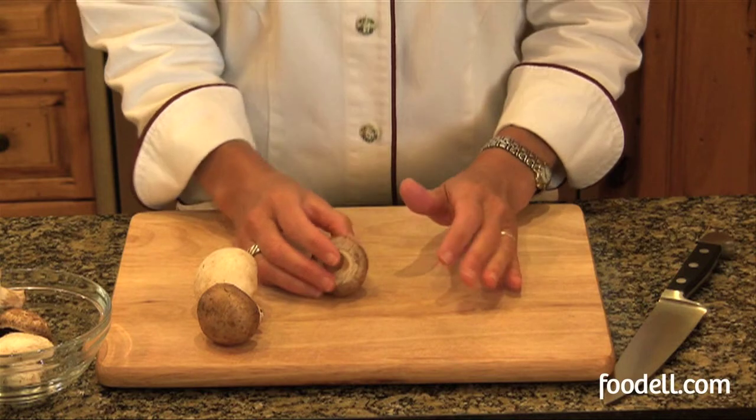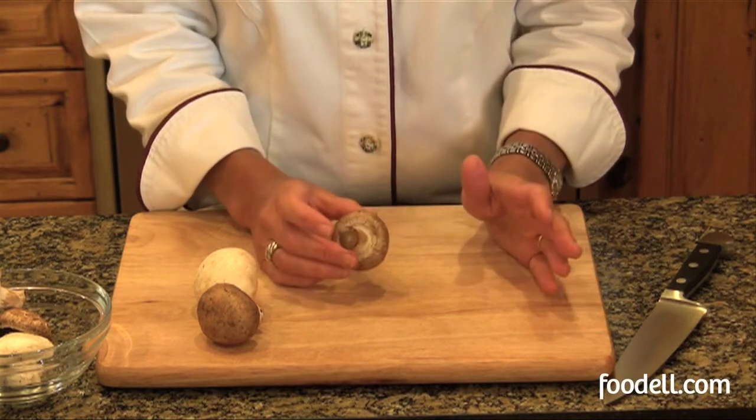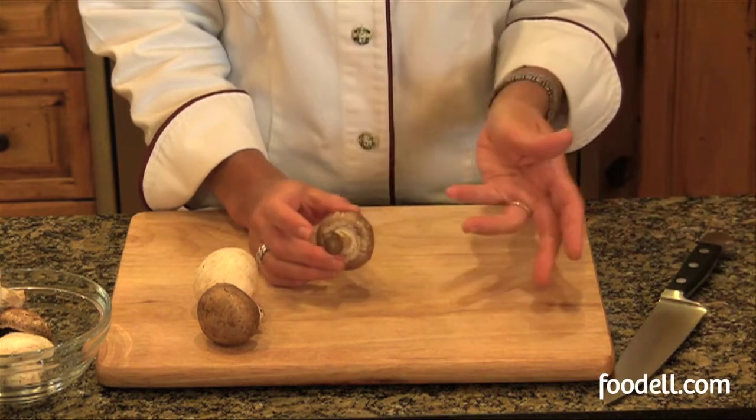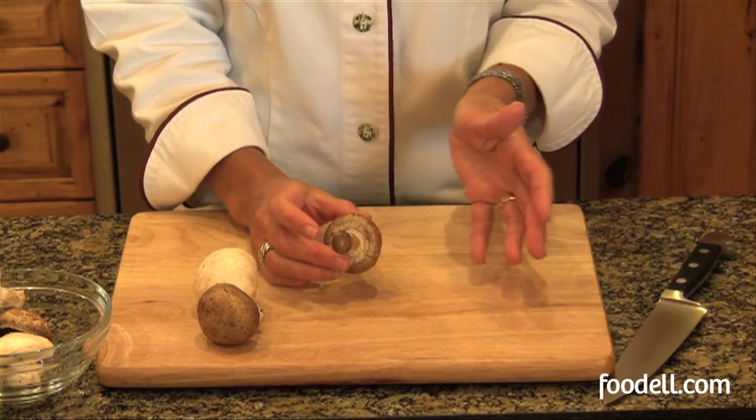Either variety works well raw or cooked. Mushrooms are grown in the dirt, and that means you really should clean them before you use them in your cooking. Even though the dirt is good clean dirt, you really don't want it in your dish.